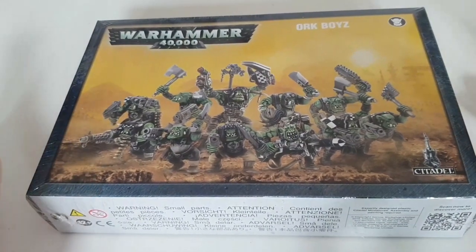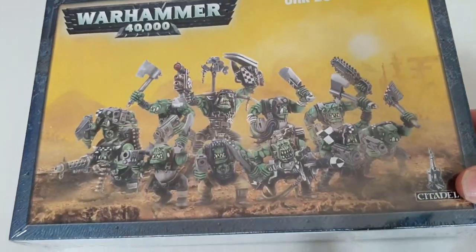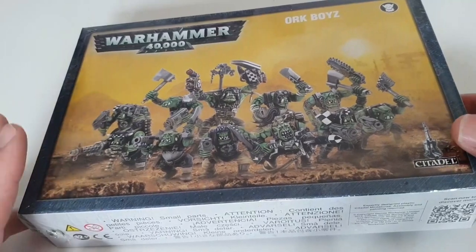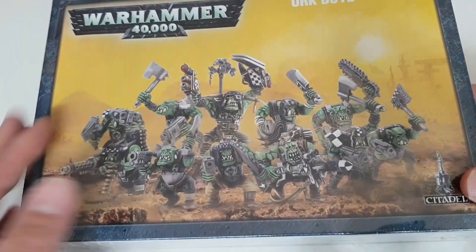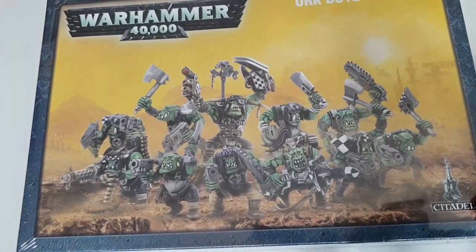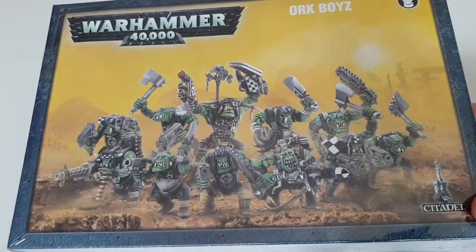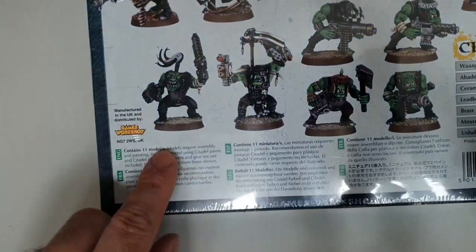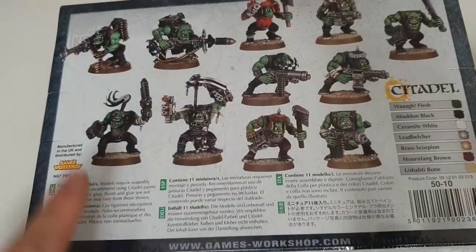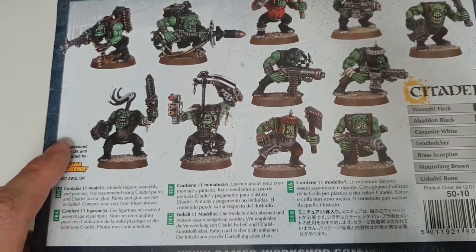I've got so many Ork Boys, but this is the kit. First thing we do is look at the box — it's got a very cool art style similar to the Grot one, where you have a dusky background, a deserty base, and then the Orks themselves. I believe you get 10 boys and a Nob — we'll have a look when we open the sprues, or if we read on the back where it says 11 models.